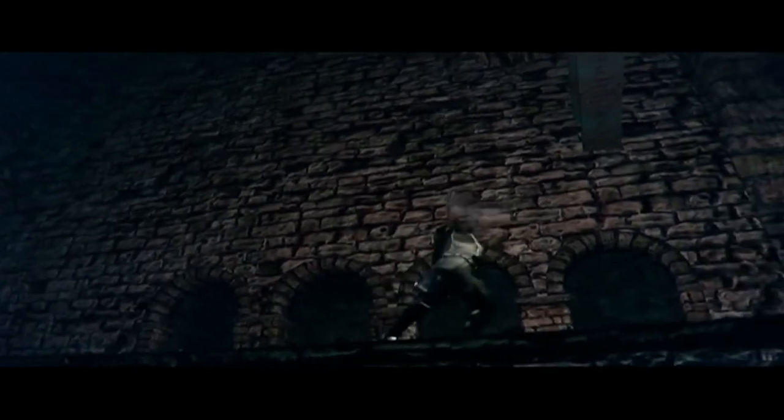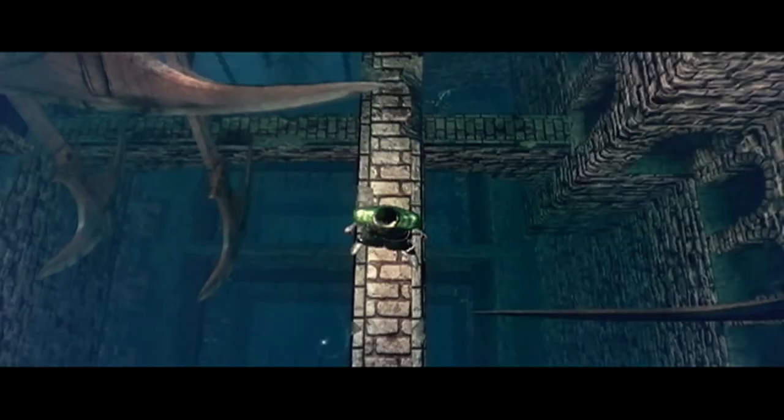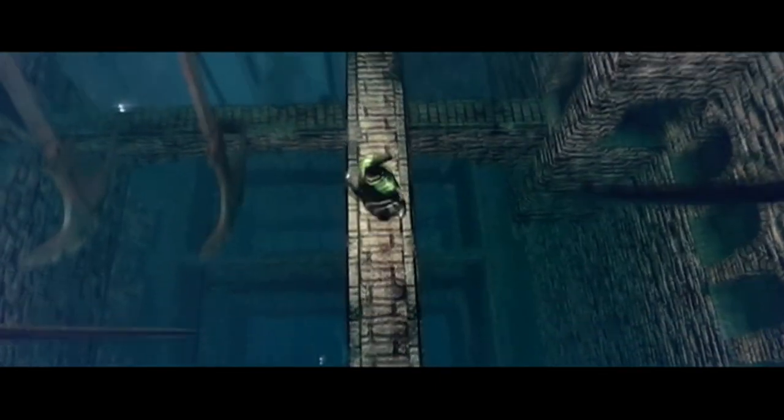Beautiful body tension. Beautiful. This is where you can really see those gorgeous lines in the execution — she shows them off so beautifully in this routine. It's so well choreographed, and this is one of the most difficult beam routines potentially in the world.